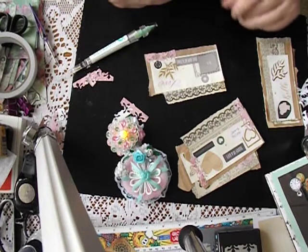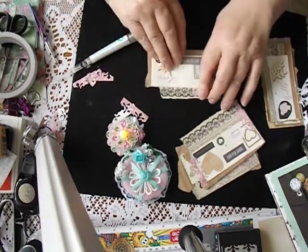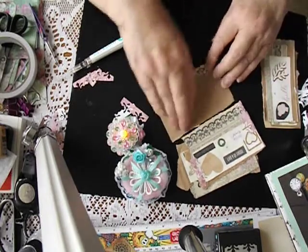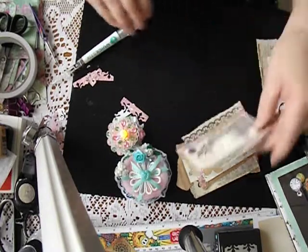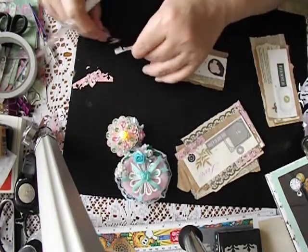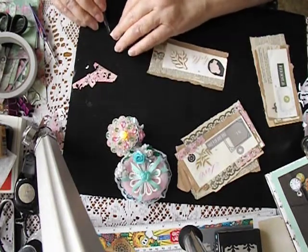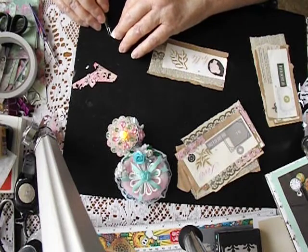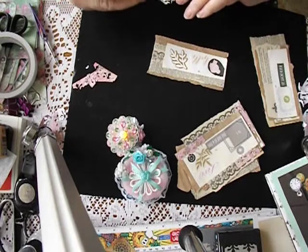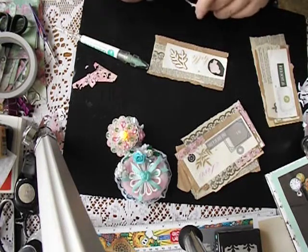And this one - where can we stick this one? Up here, I think, over the other side. And if I have too many of these for this journal, I can always put them in my other journal. The beauty of collage bits is you can put them into whatever journals you want, as long as you don't theme them. Once you put a theme on them, then you're really hampered for choice, aren't you?